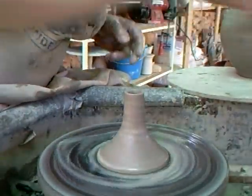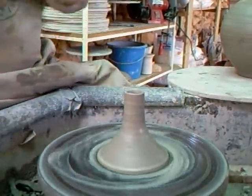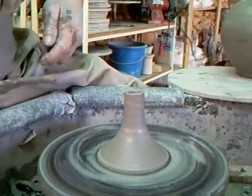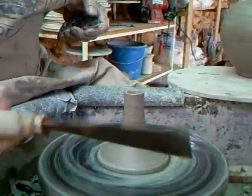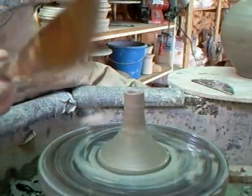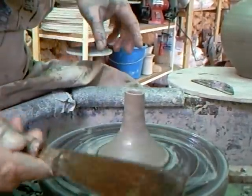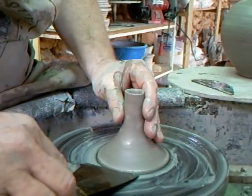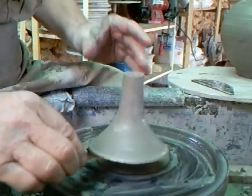Now, there are different ways of getting these off the wheel. One is with a scraper like this — you just simply put it underneath like that and you can lift it like that. That's one way of getting a spout off.